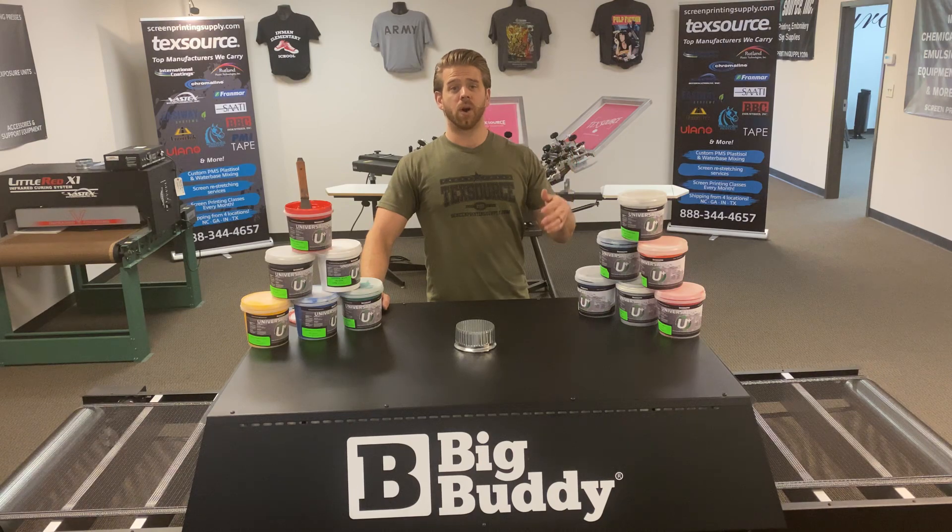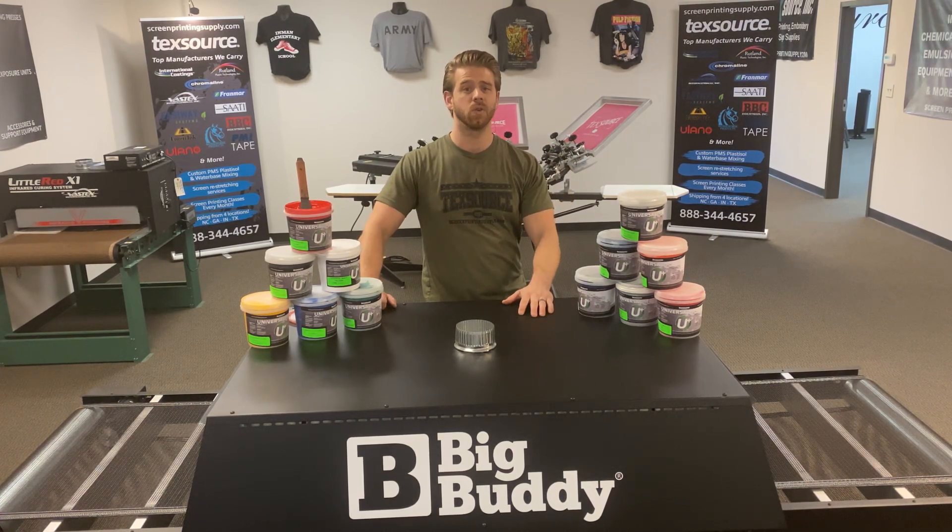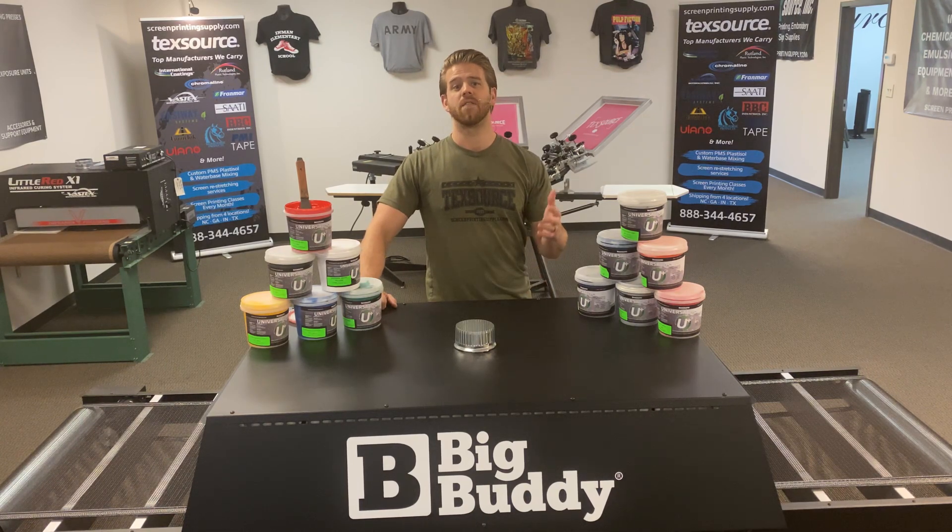Hope you guys found this video helpful. Visit us online at ScreenPrintingSupply.com for more videos and more information. If you have any questions, please give us a call as well.